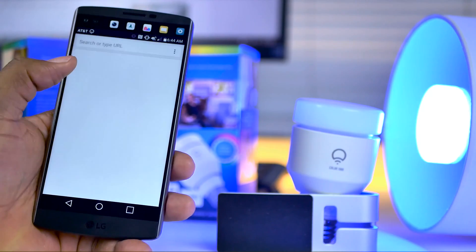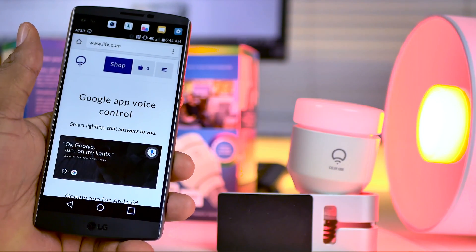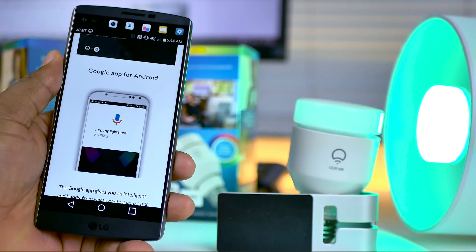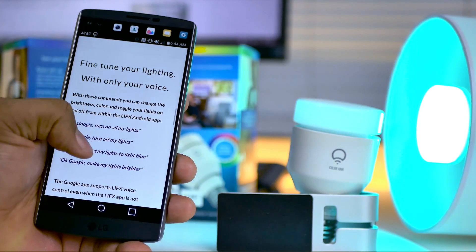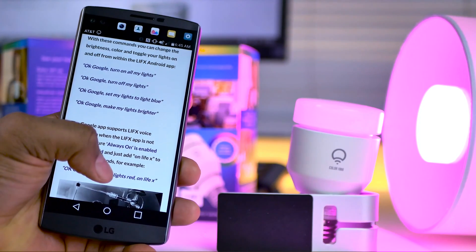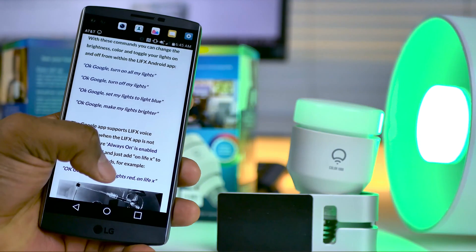Proper integration of your Google Voice app with your LIFX bulb will help fine-tune your lighting with only your voice. With these commands, you can change the brightness, color, and toggle your lights on and off from within the LIFX Android app. You can say things like, Okay Google, turn on all my lights, or turn off my lights.